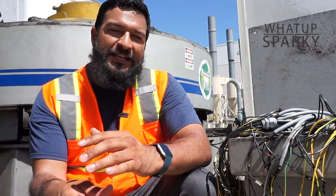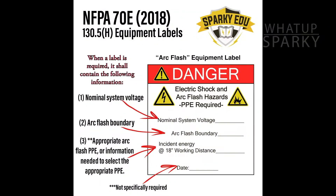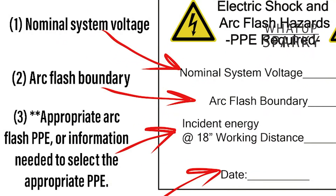Right below that it's going to get into the actual requirements of what's on the label. Looking at what those requirements are, there are basically three main things that we're going to talk about that are required for this label.